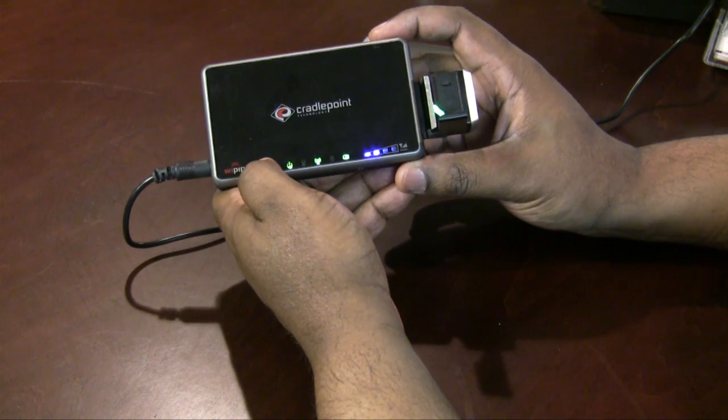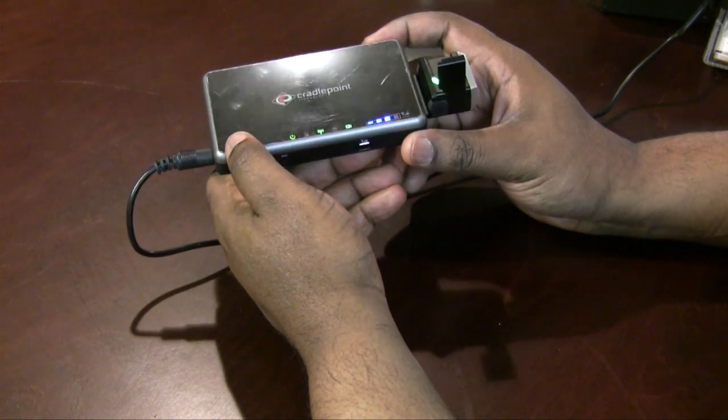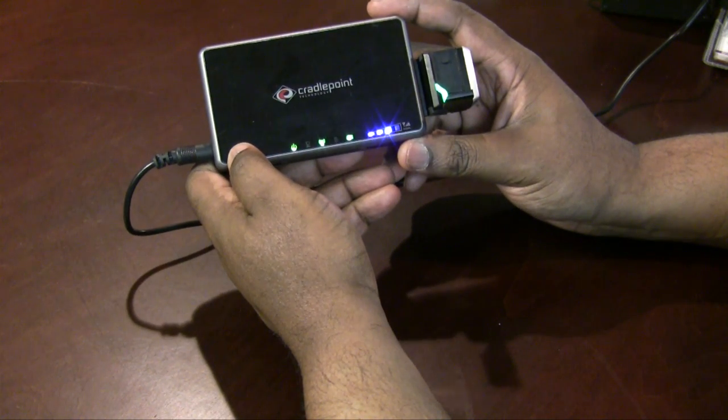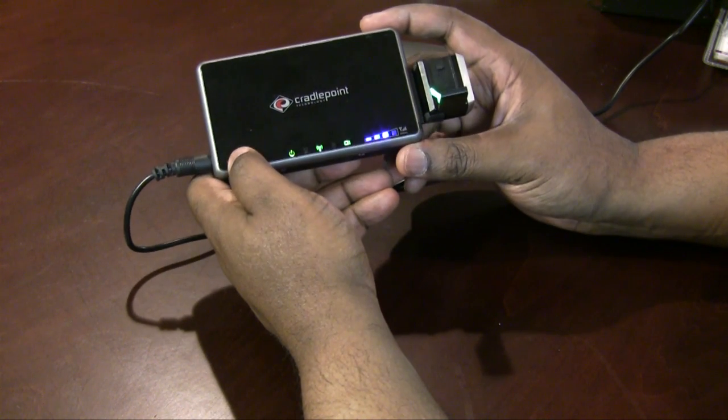That's it for my tech blog report today, comparing the Airport Express to my new CradlePoint CTR 500. Thanks and have a great day.